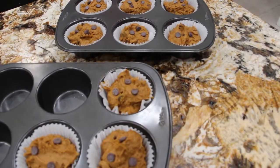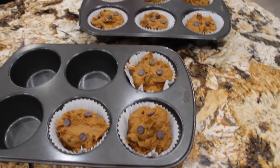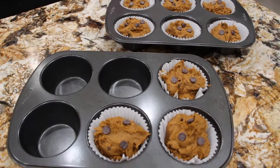This makes 9 large cupcakes or 12 small ones. Now into my 350 degree oven for about 15 to 17 minutes. Into the oven they go.